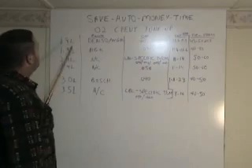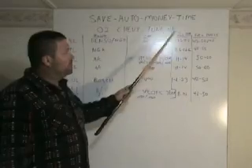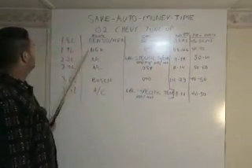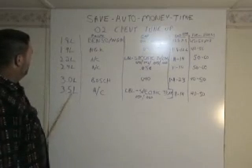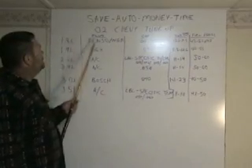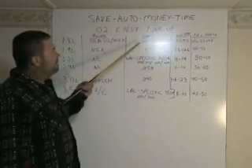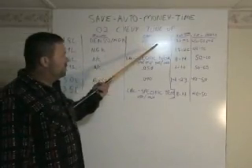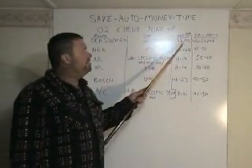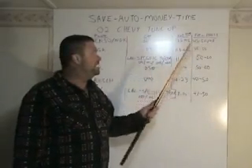On the 1.8 liter: the type of plug, the gap, the injector measured in ohms, and the fuel pressure. The 1.8 liter takes a Denso plug or an NGK plug. The gap can be 40 to 43 thousandths. The injector ohms can be measured at 13.5 to 14.5. The fuel pressure is 45 to 50 psi.